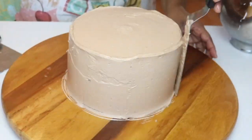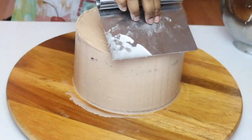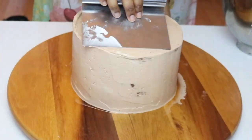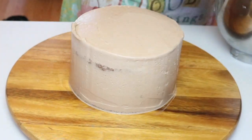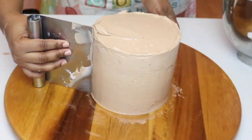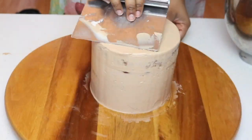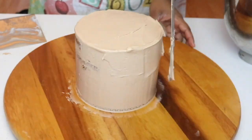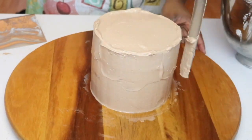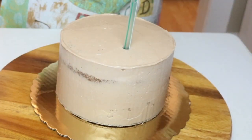Using your buttercream, you are going to ice the cake as smoothly as you can. It kind of is supposed to look rustic, but make it as smooth as you can. I'm doing the same thing with my smaller tier, making sure all of the buttercream is as smooth as possible, and then popping it in the fridge.